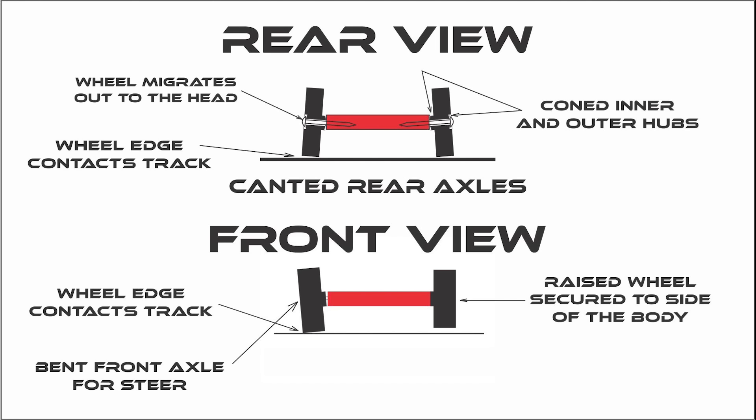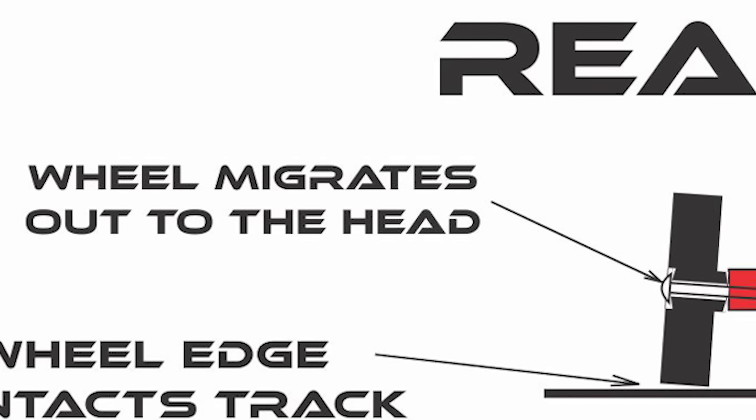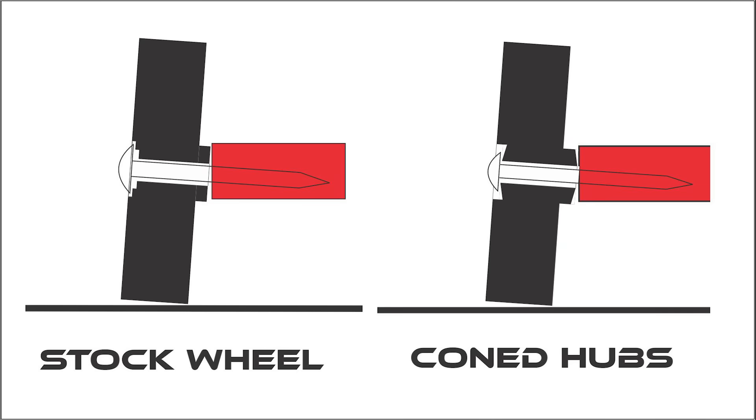I've included a diagram showing each contact point, and I'll start at the back wheels. The rear wheels have been canted at three degrees — every drill jig I'm familiar with is set up to drill the rear axle holes at a three-degree cant. That's beneficial for a couple of reasons: one, it forces the wheel to migrate out to the head of the axle, and the underside of a shiny polished axle head creates less friction than the wheel rubbing the wooden body. Two, canting the rear axles makes the wheel ride on its edge, creating less friction than if the entire wheel tread contacted the track. Also, if your rules permit, you should consider coning the inner and outer hub of the wheel to reduce friction further.